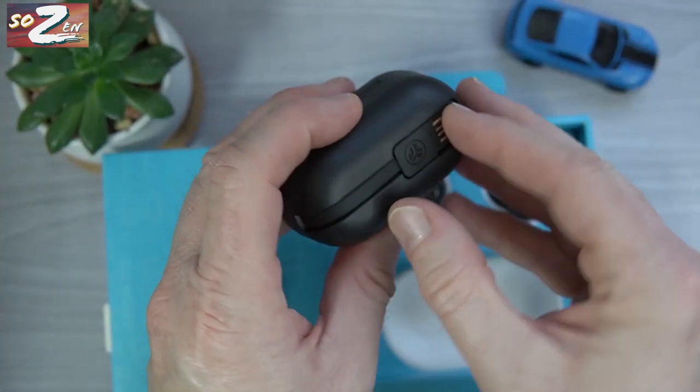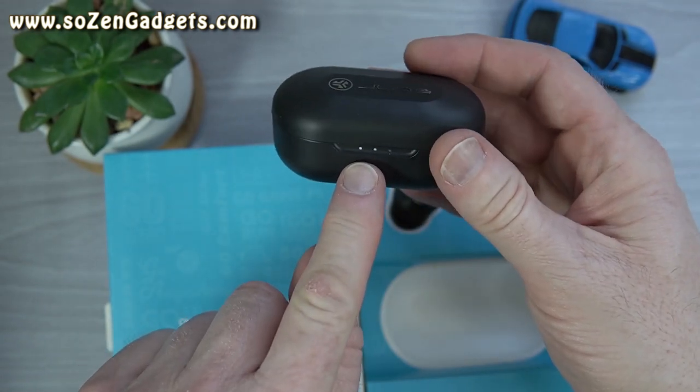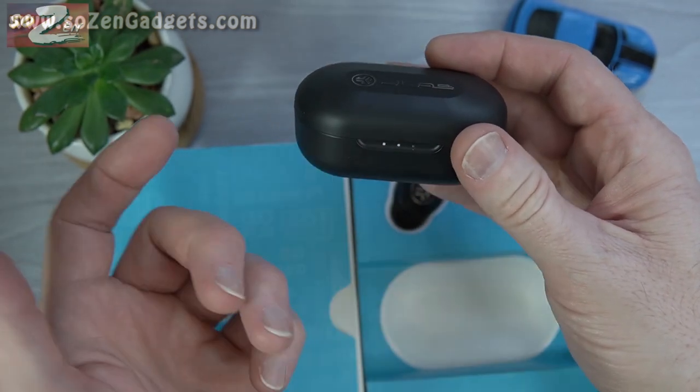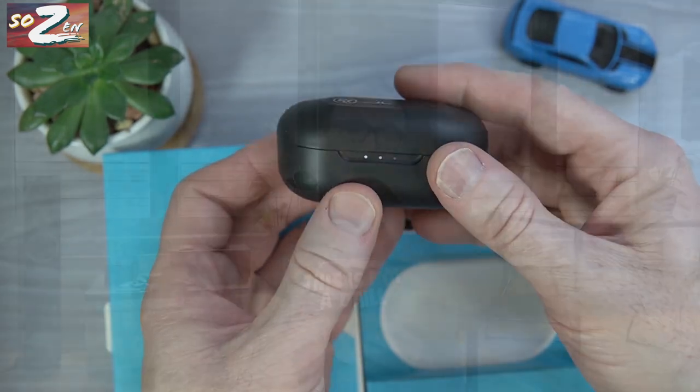The case charges via a built-in USB-A cable. It has three lights that indicate remaining charge, which makes logical sense because the case can charge the buds three times — one per light. JLab's website has instructions explaining exactly what the lights mean, but basically three lights tells you how many charges you have left.